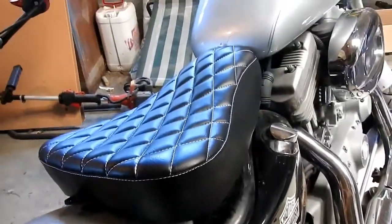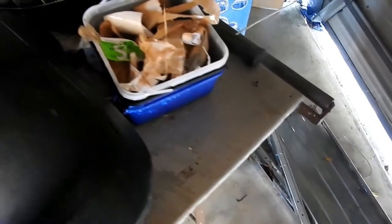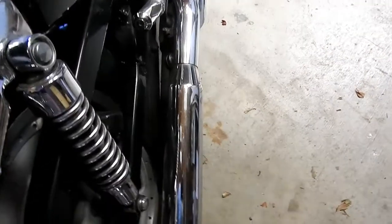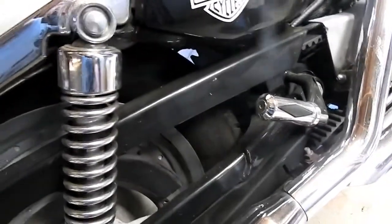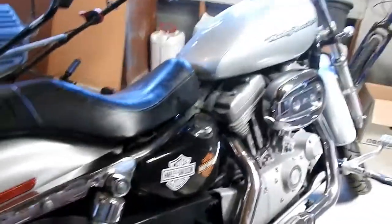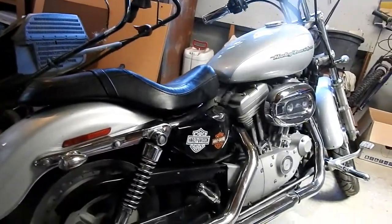That's pretty much it — I'll see how it feels when I get that done. I'll show you how it looks with the stock seat too. I might even just switch them out every now and then and see how it feels. Here it is with the stock seat — don't have everything on properly but you can probably see what it looks like.